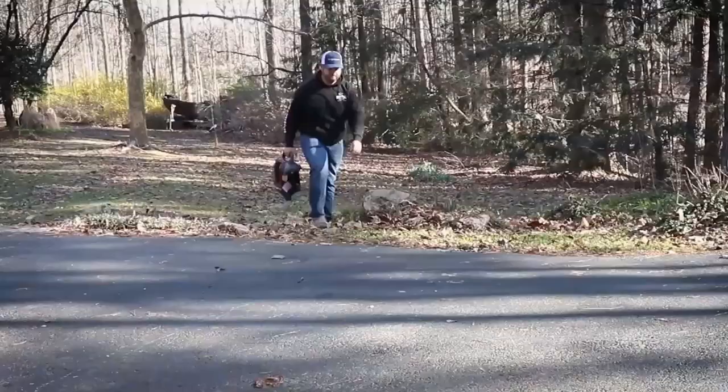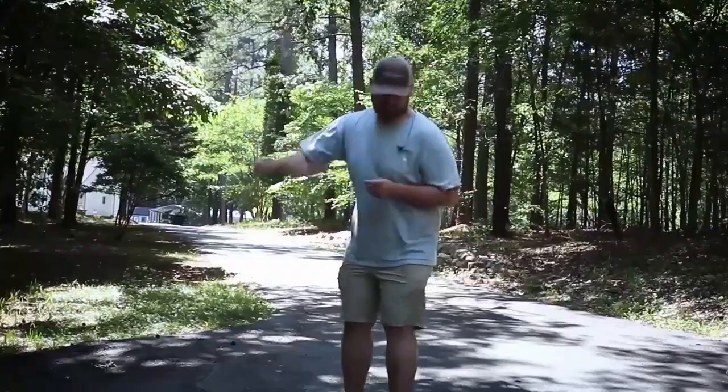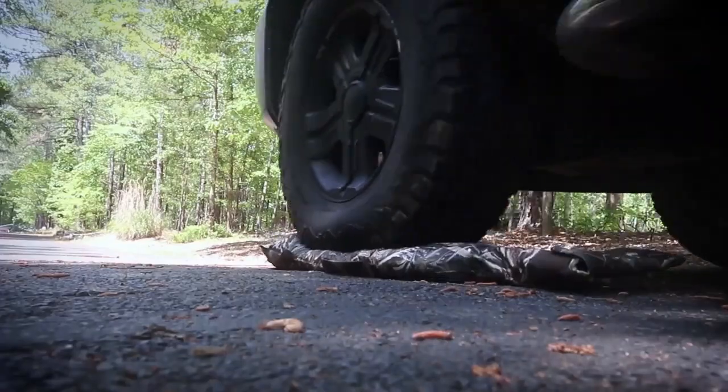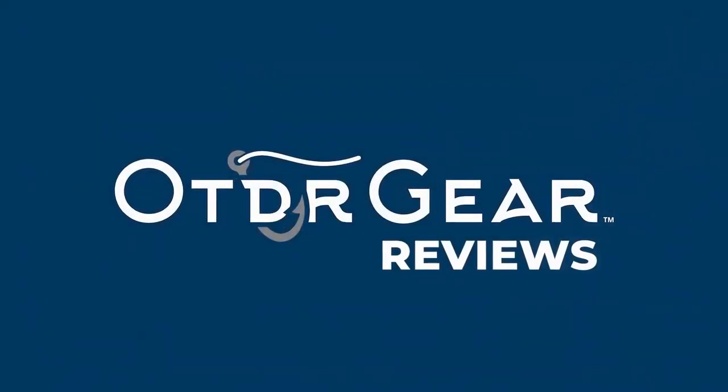Are you having a difficult time deciding which Mr. Heater you want? Let's look at their features and see which one suits you best. What's up everybody and welcome back to Outdoor Gear. My name is Aaron Bottoms and today we're going to dig deeper into our Mr. Heater series. If you've seen the first video, you saw that they're pretty great products, but there are lots of different ones with features that have more suitability to different scenarios. So let's look at each individual one before we break them down in another video.